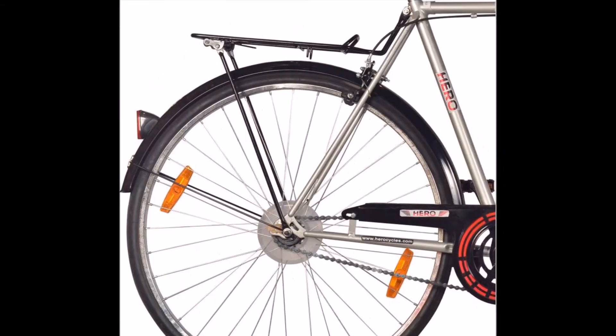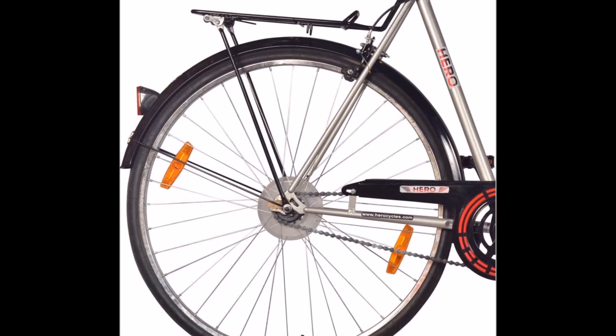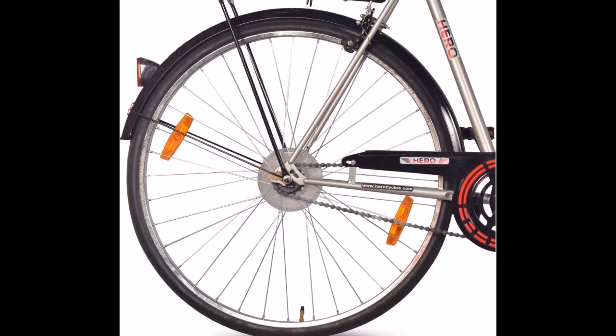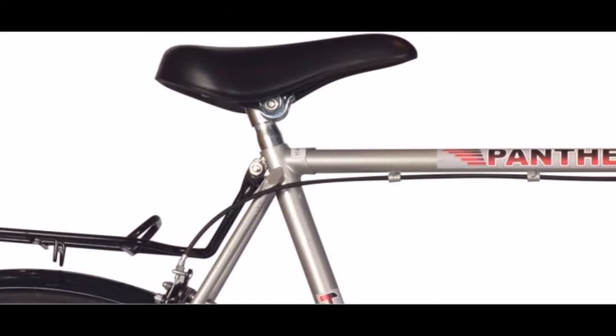Caliper Brake: The specially designed caliper brake system allows effective braking no matter what surface you're riding on. Comfortable Saddle: The comfortable saddle takes most of your weight, positions you perfectly over the pedals and increases your comfort level while riding.